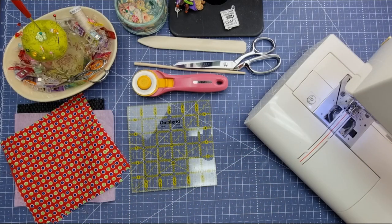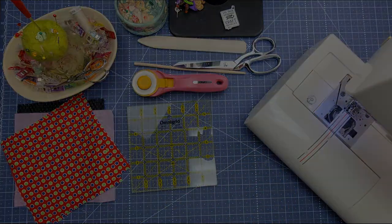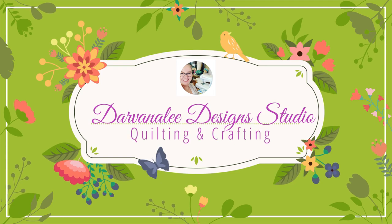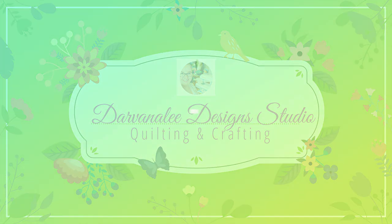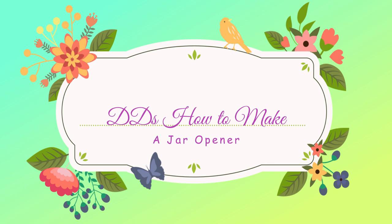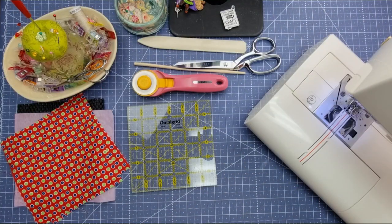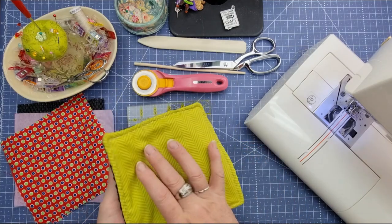Hi everybody and welcome back to the channel. My name is Nicole and this is Devanley Design Studio. Good morning or good evening everybody and welcome back to the channel. Today we are making a jar opener.